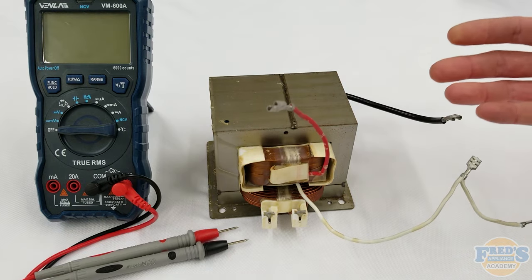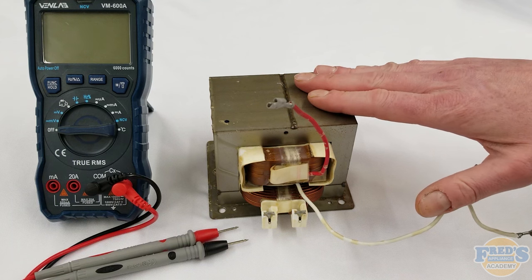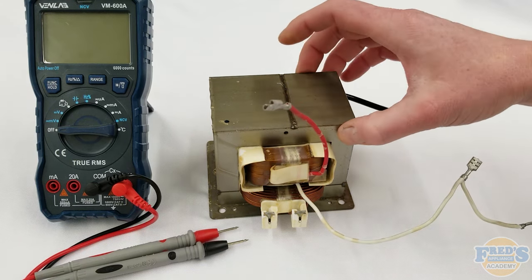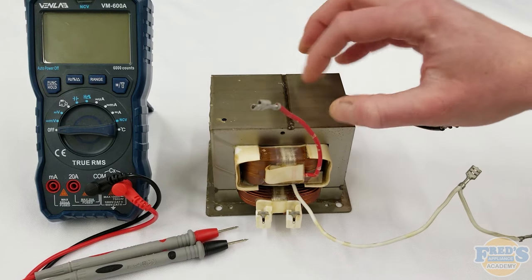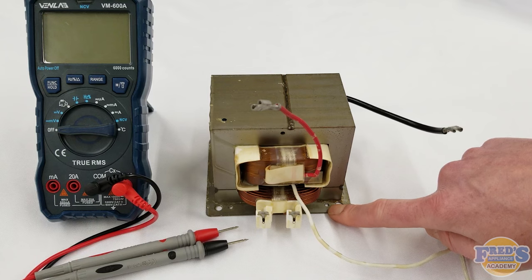If you're familiar with power at all, you know that the power has to return to the source, and that is done through the actual body of the transformer itself. Voltage exits here; the neutral wire actually returns to the case of your transformer, and that's usually done through little tiny screw holes down here.